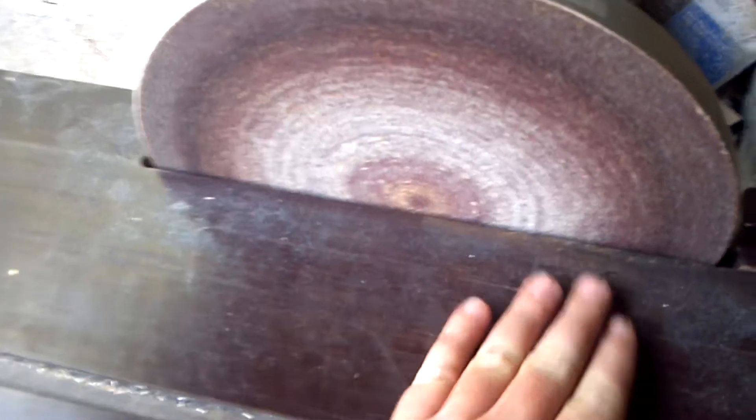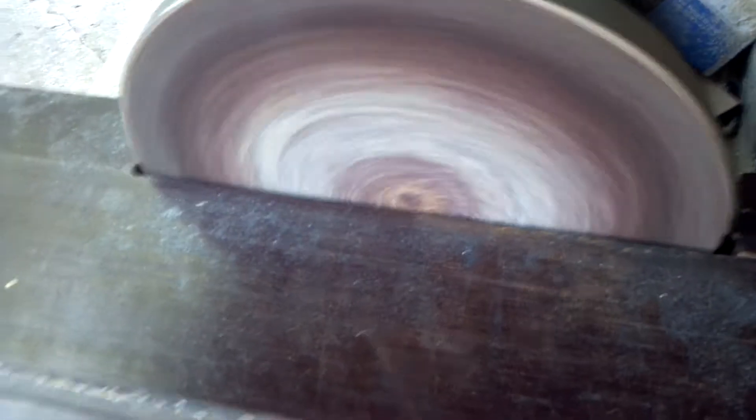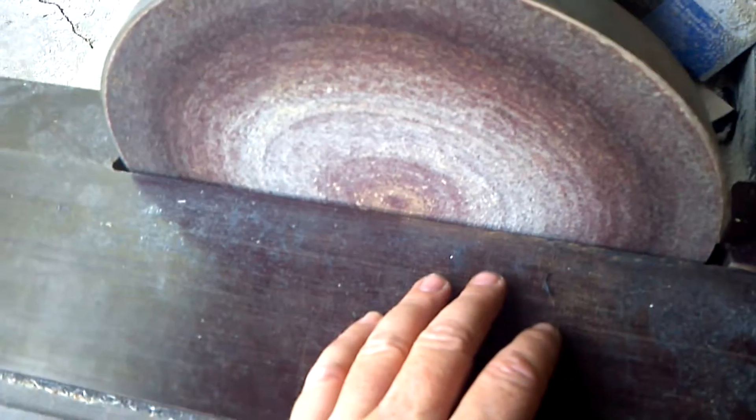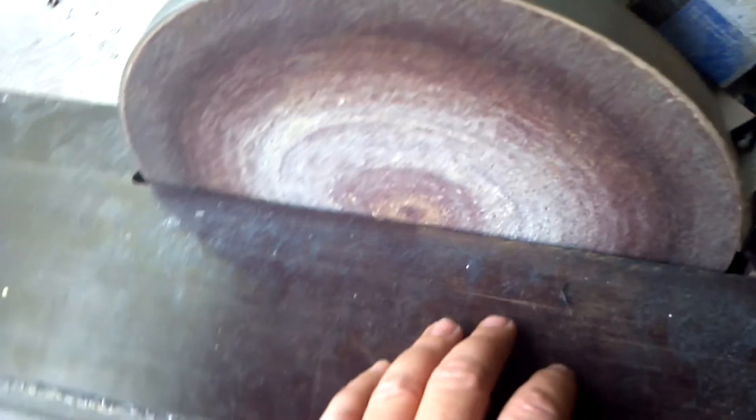I just grind it all the way — I don't even use tin snips anymore. If I've got to grind off a whole half inch, I just plow it right into there. This disc has lasted me two airplanes. That's the difference between a quality piece of sandpaper and something you find at Home Depot, which is junk.